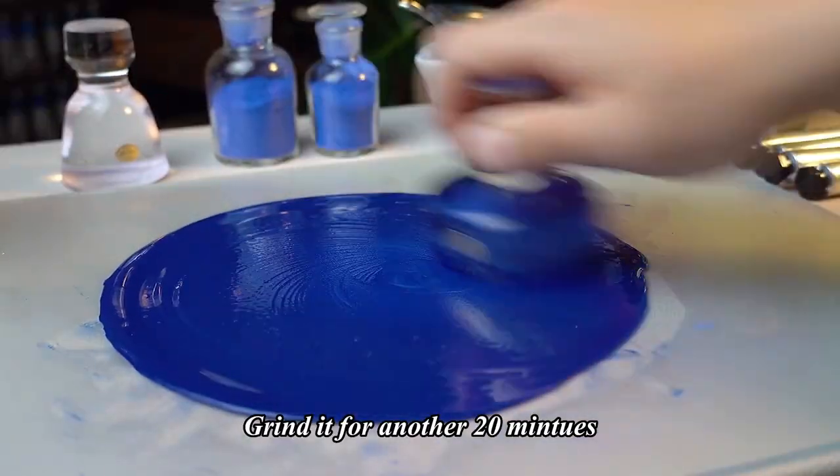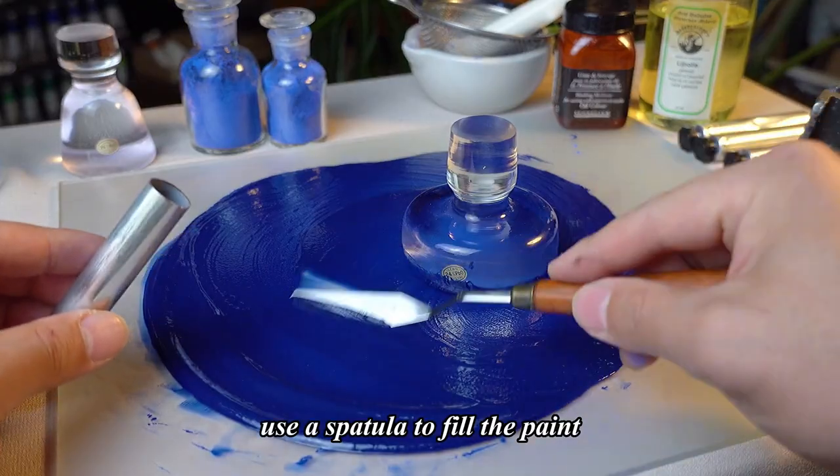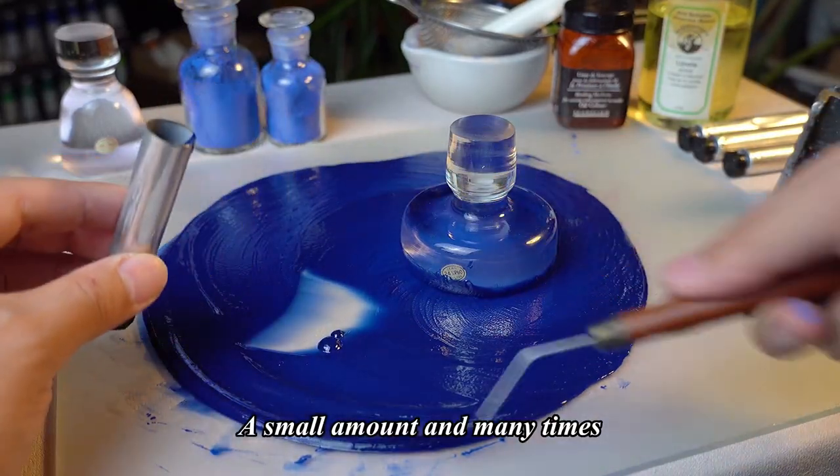Grind it for another 20 minutes and use a spatula to fill the paint, a small amount and many times.